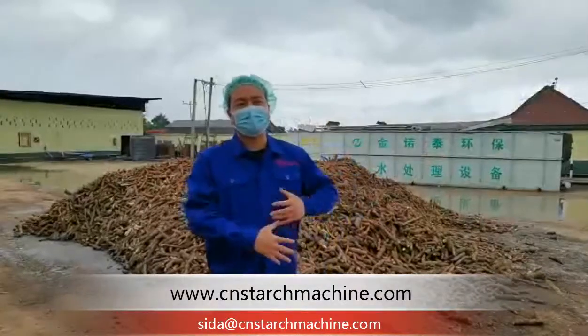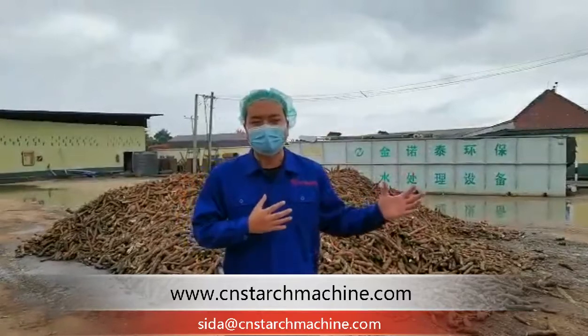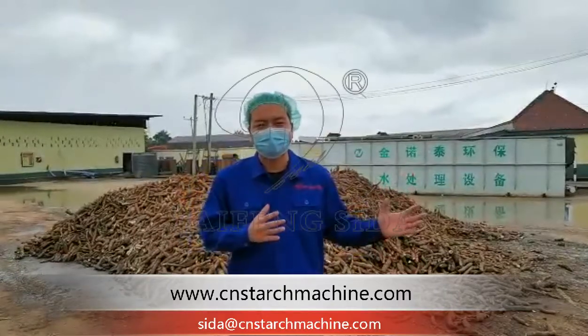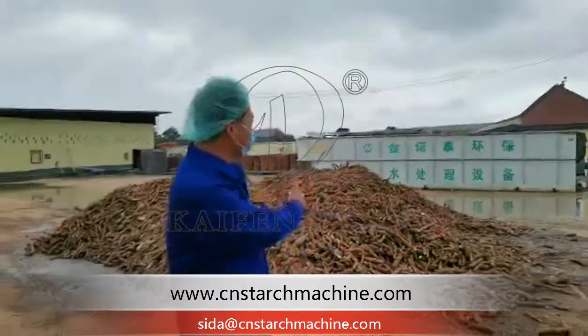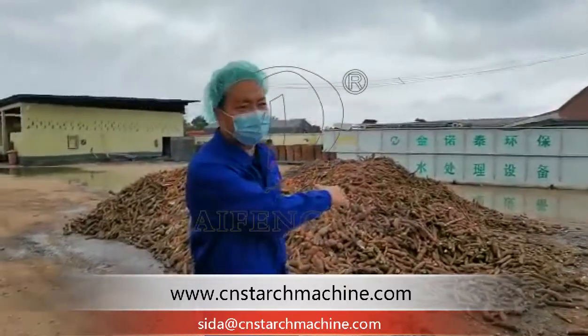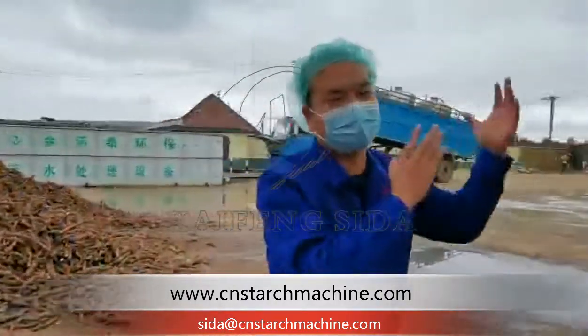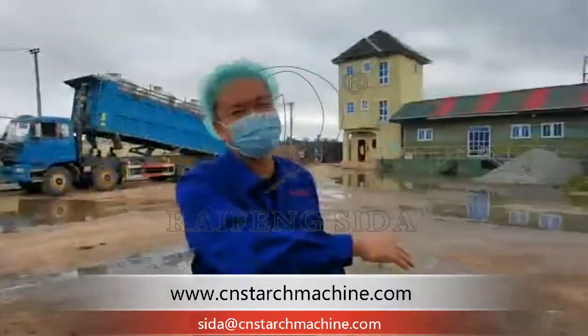Okay guys, now I will show you around the inside of the factory, inside of the workshop, how the machine is going to action. This is the raw material, cassava, and I'm going to tell you how it's in the raw material. So the pilot will be carrying the cassava route inside of the workshop. Let's go inside the workshop.